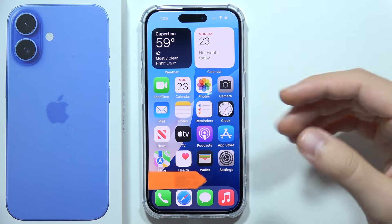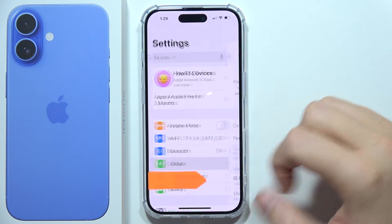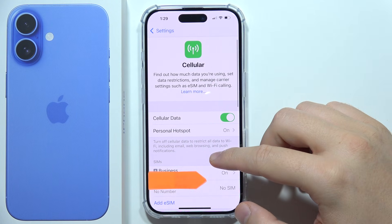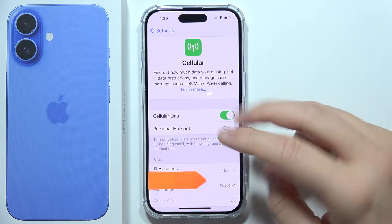To set up an eSIM on iPhone 16, first go to Settings, then go to Cellular. Scroll down a little bit until you find 'Add eSIM' and click on it.